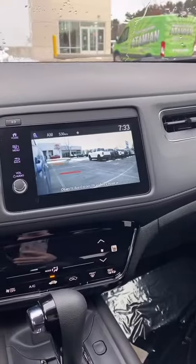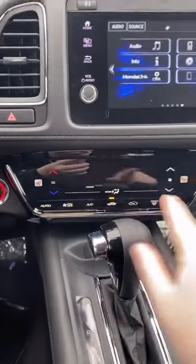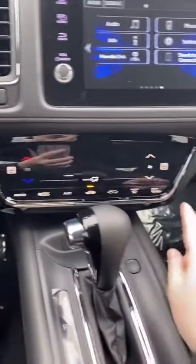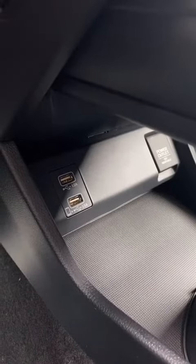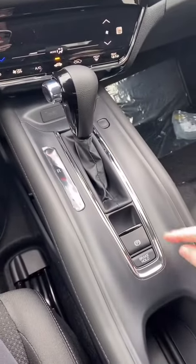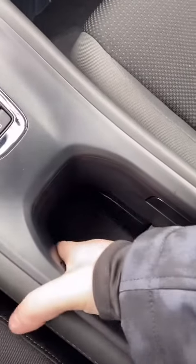Remember that Honda LaneWatch — so when you indicate you're going to go right, a camera comes on so you can see your blind spot. You have your air controls right here, your heated front seats with two different levels, and your heated outside mirrors.